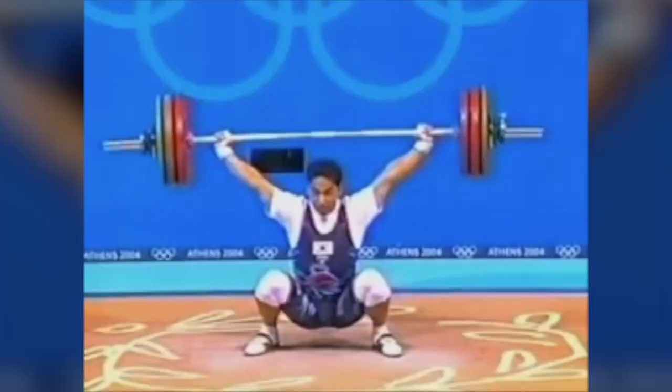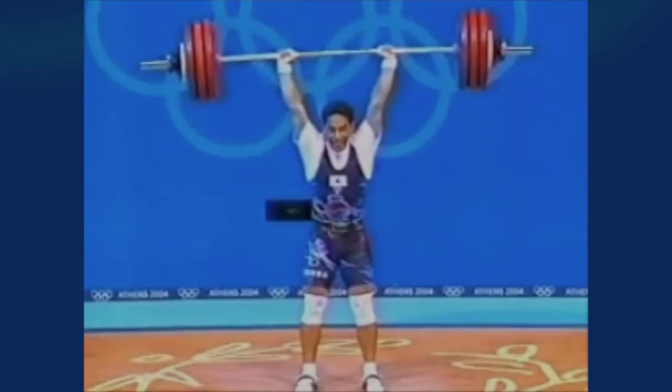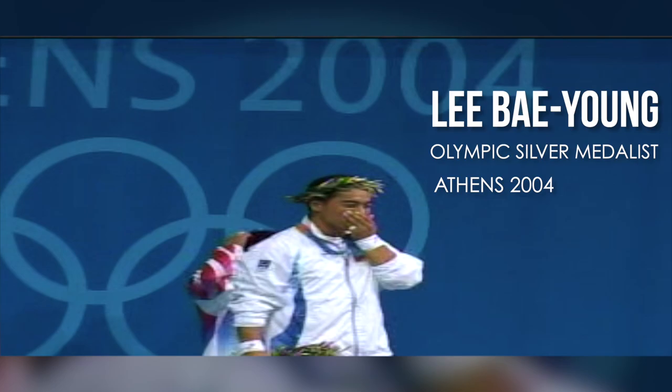Welcome to ColorPlates. Today we're going to talk about internal shoulder rotation with Coach Bae Young Lee. Today we're going to talk about the shoulder rotation.